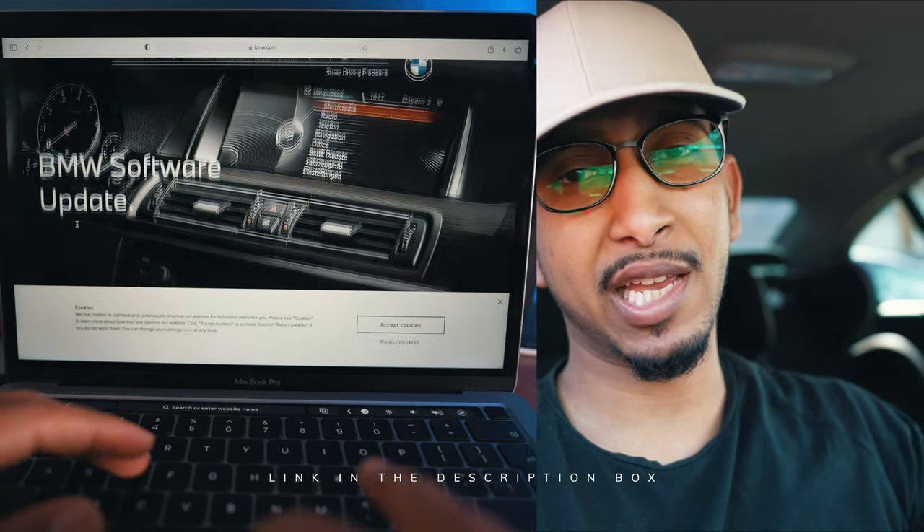I recently updated my vehicle's iDrive system. I'm going to leave a link above and also in the description should you wish to upgrade your iDrive software system — that video goes into detail step by step. This video is very short.